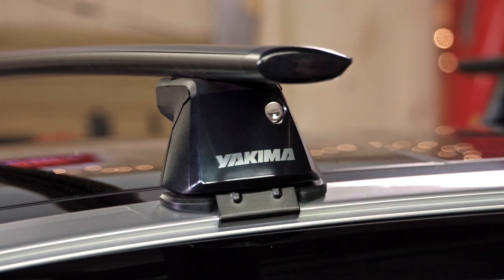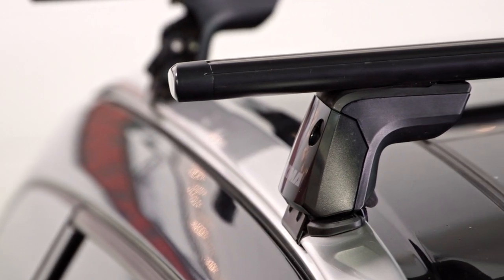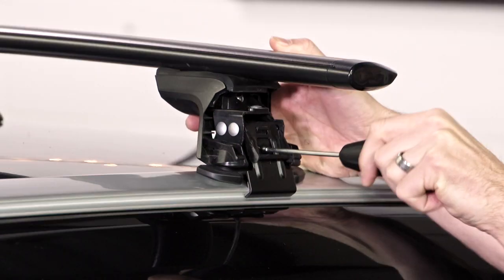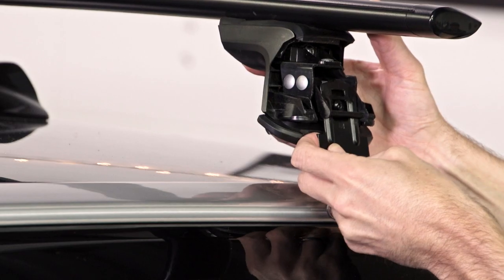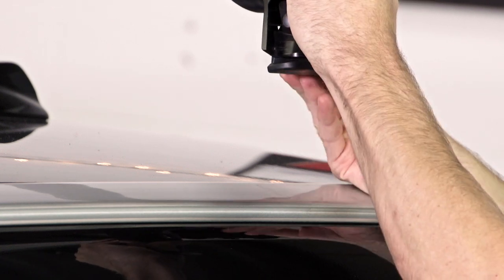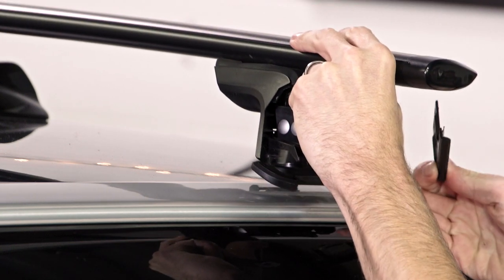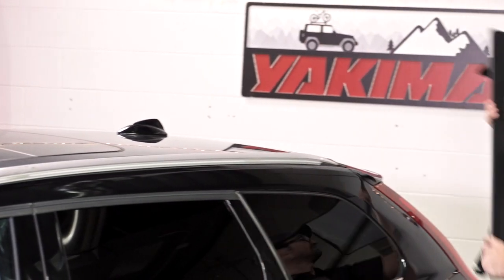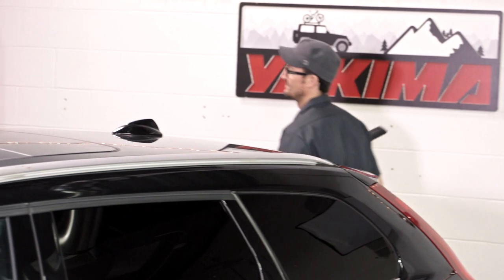This is the time to add your SKS locks if you have them. Done. Removal is easy — pop off the covers, remove the ridge clips, lift, and store.